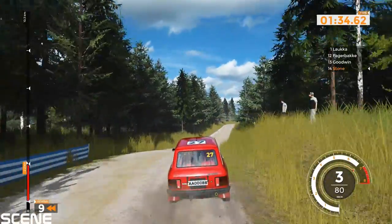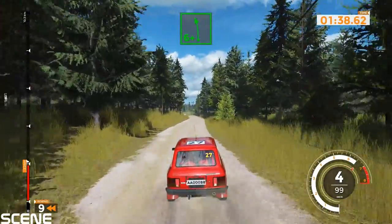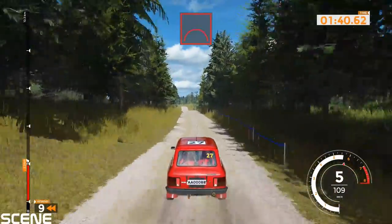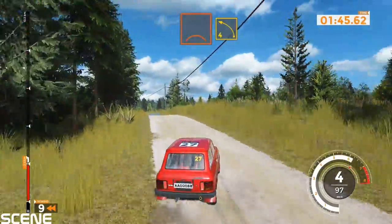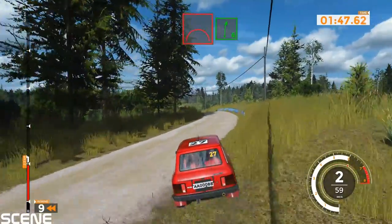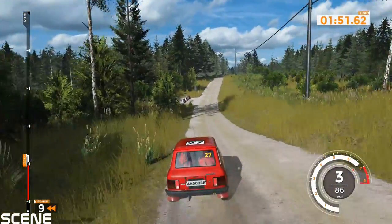Left 6 plus and jump, 80. Bump into left 4 over jump and right 6, 70. Right 4 plus long tightens over crest, 40.